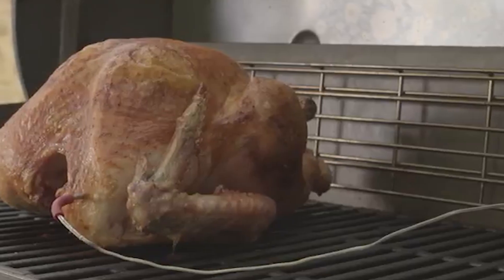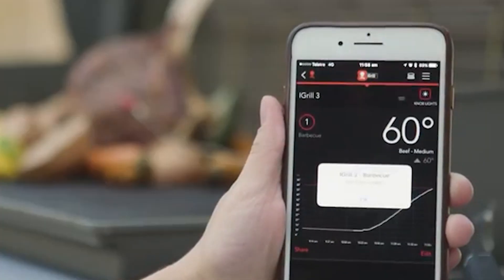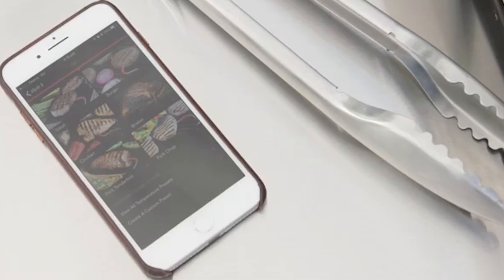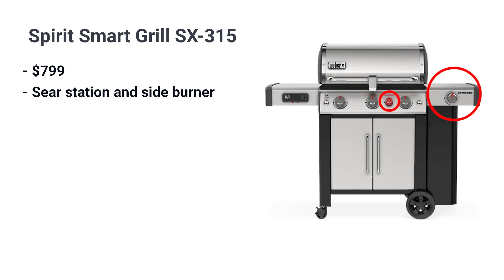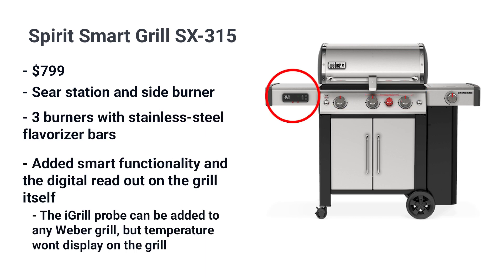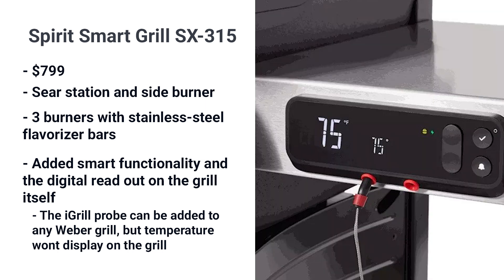Weber is at the forefront of smart technology with their iGrill compatible systems. Weber's smart system operates through Bluetooth meat probes. It's a good system — you can see the temperature through an app on your phone and receive a text to flip your burger or when food is done. Weber has recipe tie-ins as well. The smart grill is similar to the SP335 in functionality with the side burner, sear, three burners, and stainless, just with added smart functionality and a digital readout on the grill itself. You can add the iGrill probe to any grill, but it only displays on the smart grill itself.